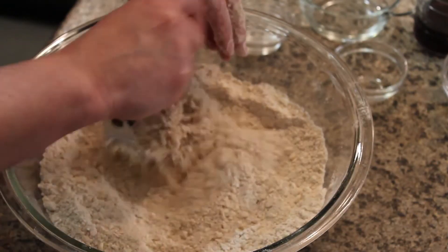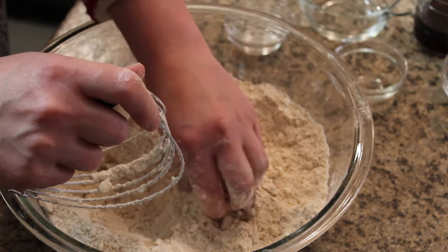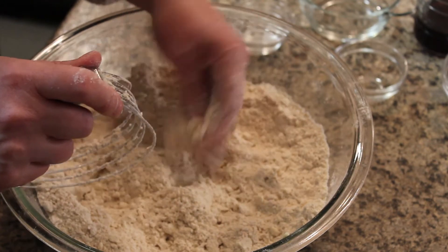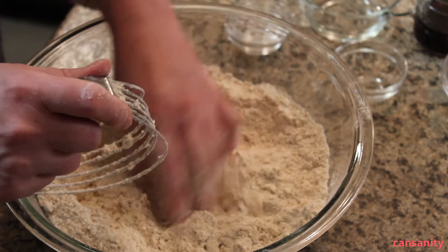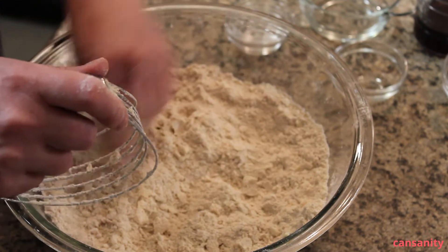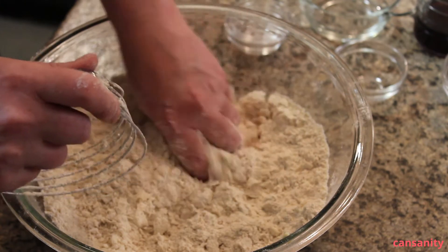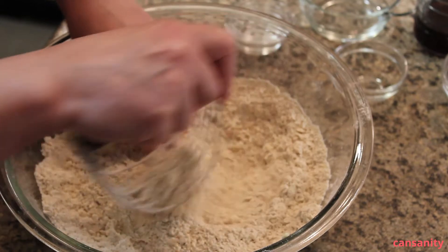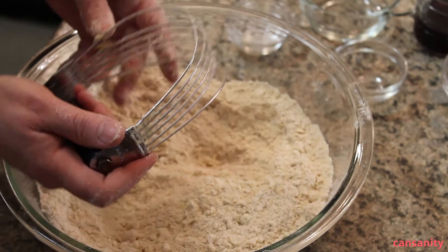I've cut in the butter and I've also got my hands in there and squished some of the butter — that's okay to do. You just want to have small pieces of butter in there, about the size of a pea. You can get in there with your hands and squish the butter into small pieces, and also use your pastry cutter. Now we're going to mix up the wet ingredients and add those to the mix.